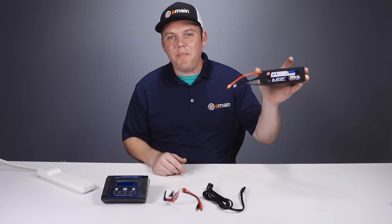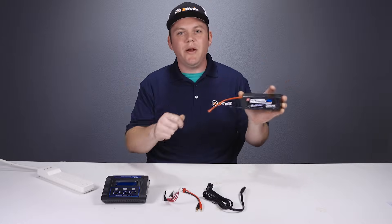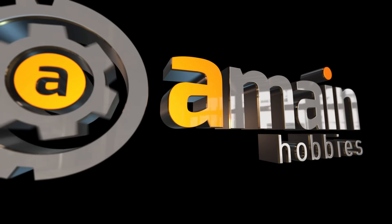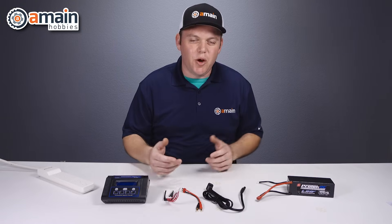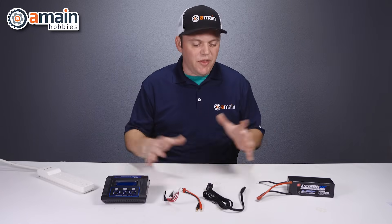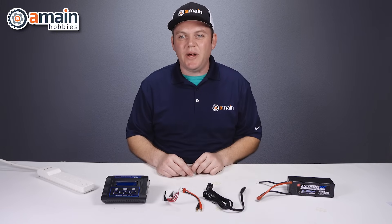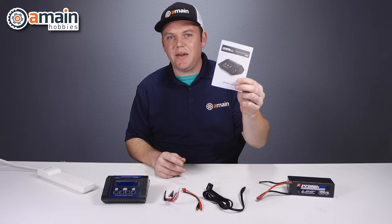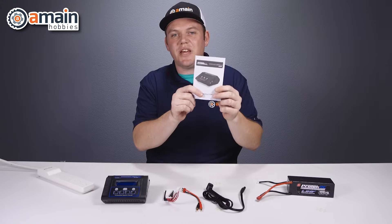Today we're going to show you how to wire up a LiPo battery to a LiPo balanced charger and then show you the correct wiring order when making those connections. Wiring up a LiPo battery to your charger may seem like a no-brainer if you've been doing it for a while, but for new people it can be kind of challenging with all the wires and different connections. The connection order we're going to talk about in this video is the same order outlined in the Pro-Tech manual, so you can always use that for reference.